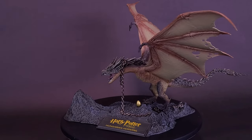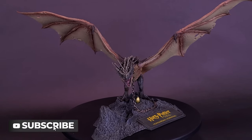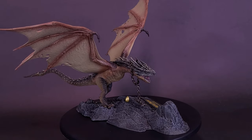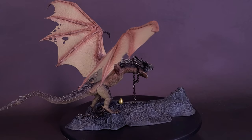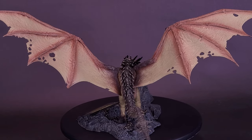Harry returns for his fourth year at Hogwarts School of Witchcraft and Wizardry, along with his friends Ron and Hermione. There is a major upcoming tournament between the three major schools of magic, with one participant selected from each school by the Goblet of Fire. When Harry's name is drawn, even though he's not eligible as the fourth player, he must compete in the dangerous contest.